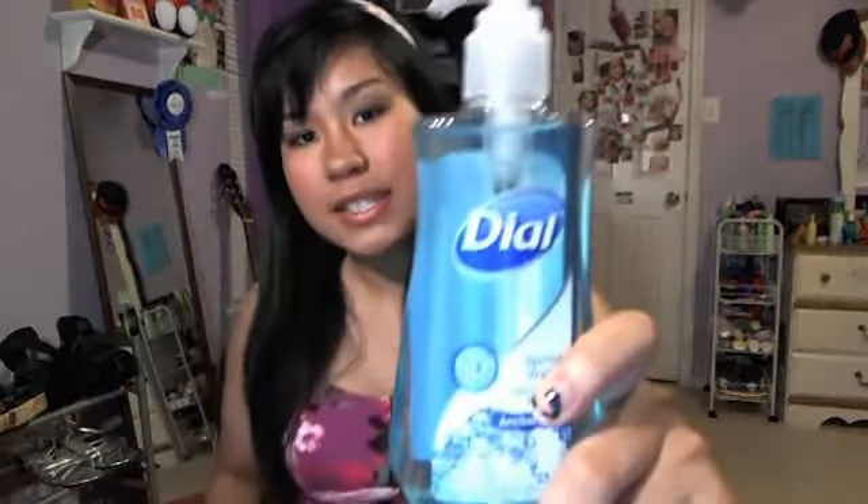So here's what happens: I go into the shower, and I'm just chilling in there, and then I let the water get onto it and stuff — I just let it kind of marinate — and then I get this soap.